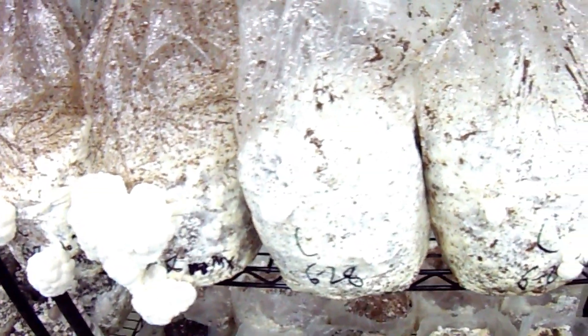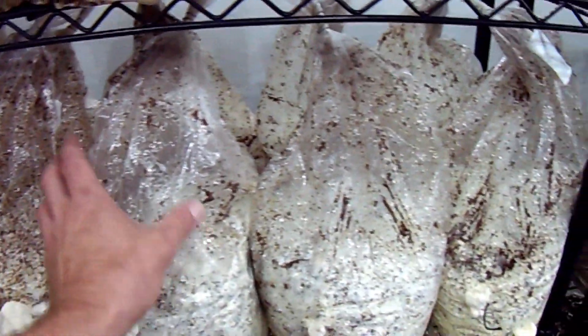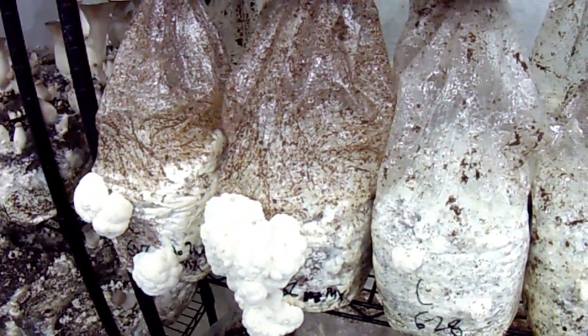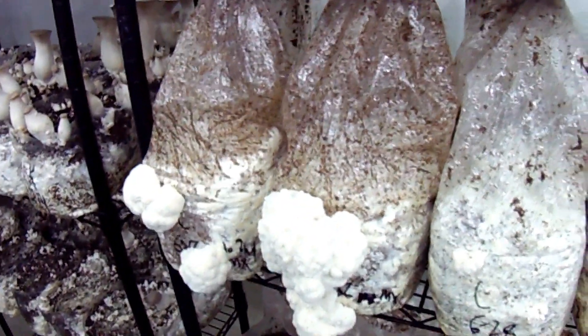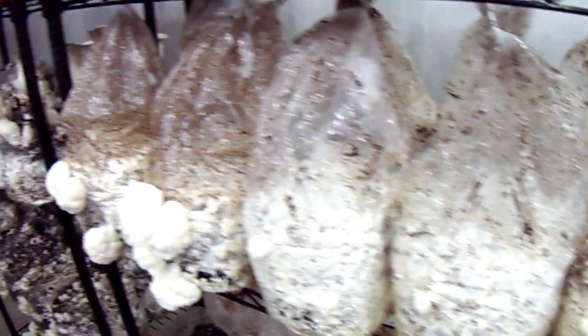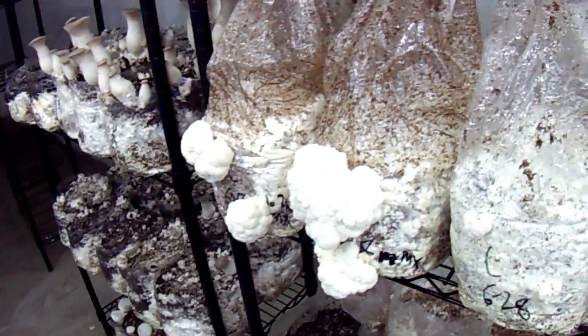Another thing I've seen people do is just stack bag on top of bag and roll and fold the top over. That way I'm going to get two rows per shelf, which will be able to fit a lot more in there. I'll do that on the next batch that comes down here. So let's check in a few days again when these are all finished up.